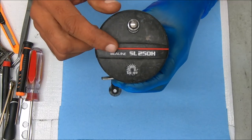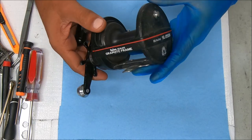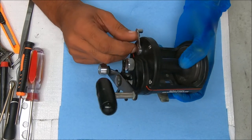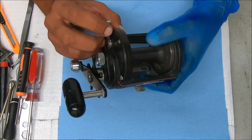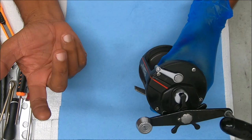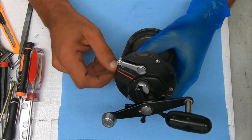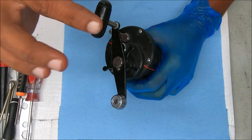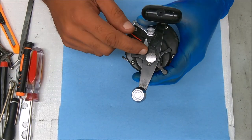Today we're going to work on a Daiwa C-Line SL-250H — I think it's called a Sportline or something. This one has a bad or missing eccentric or clutch cam spring. The customer opened it up and took the spring out, and I don't have a replacement for it, but I have something I'm going to try that I've used before and it's worked. Let's show you how to break this down, service it, and get it put back together.